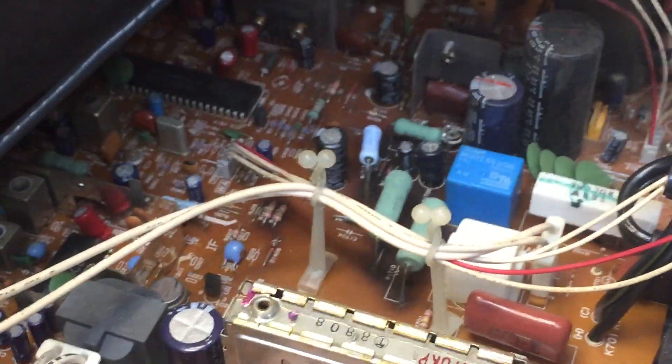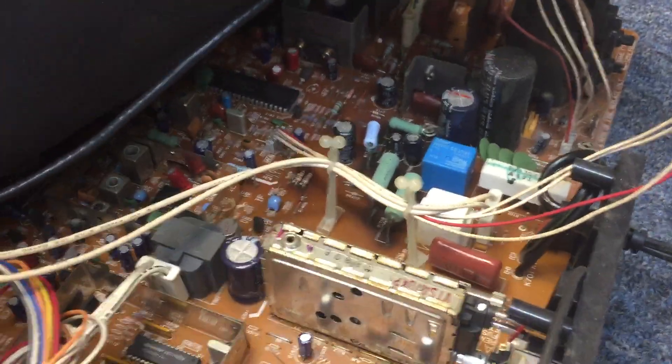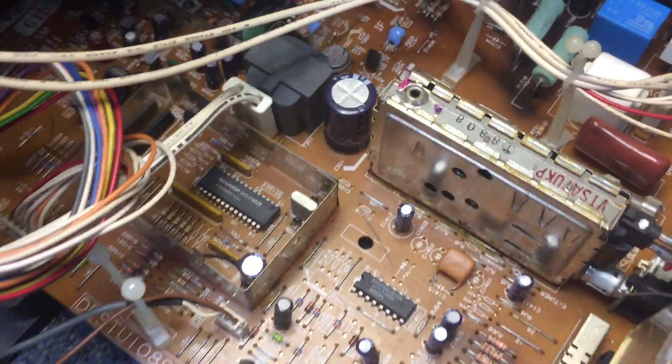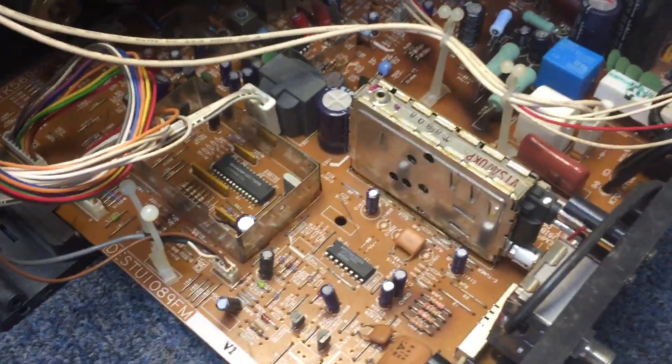For a set that was out in the rain — and it was definitely out in the rain the day I took it — I don't see a lot of water or dirt on the circuit board that would indicate a lot of water got into it. There is some rust on the tuner, but other than that, I don't see a lot of water damage. The TV doesn't have a ton of vent holes in it, so that may have played into it.